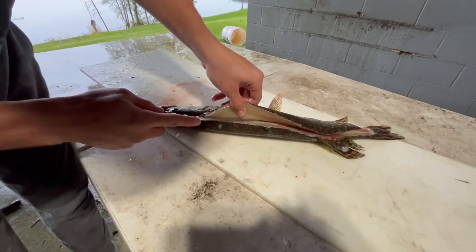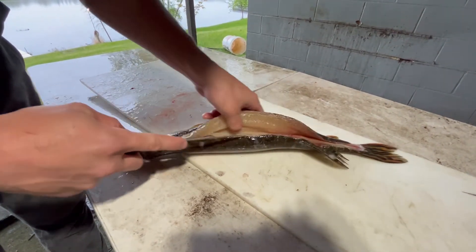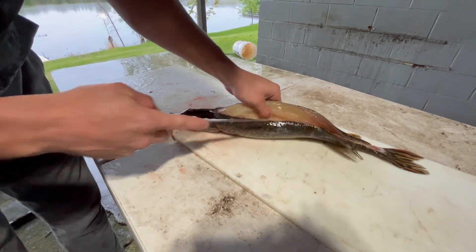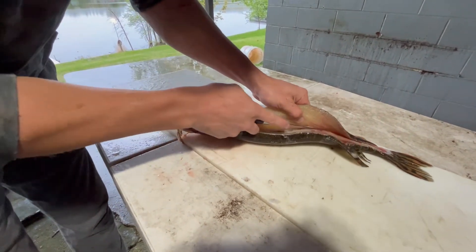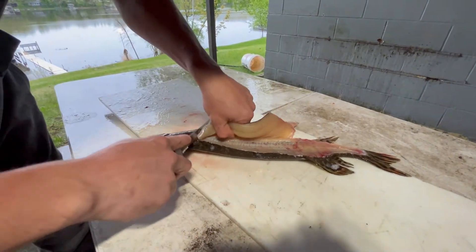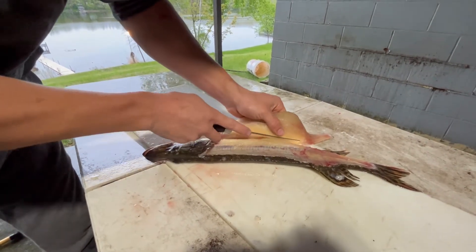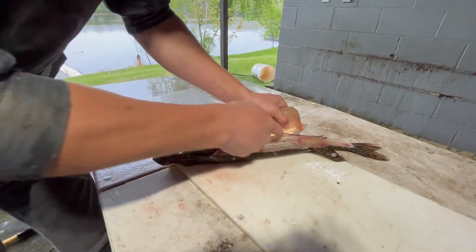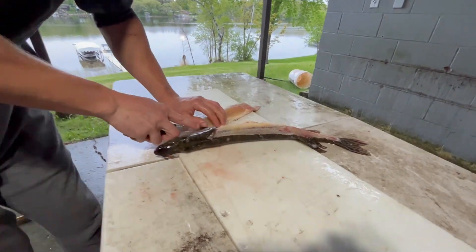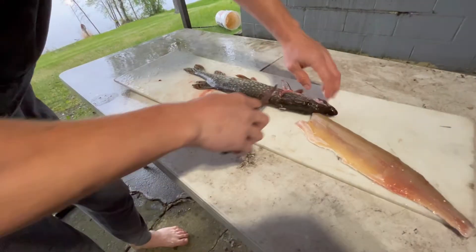Feel that top back. Here are the rib bones — you'll be able to feel them, just go right over the top of them. Try to stay as close as possible to them so you don't miss any meat. Then take that cut around those bottom fins, just like that. There's one side — repeat on the other side.